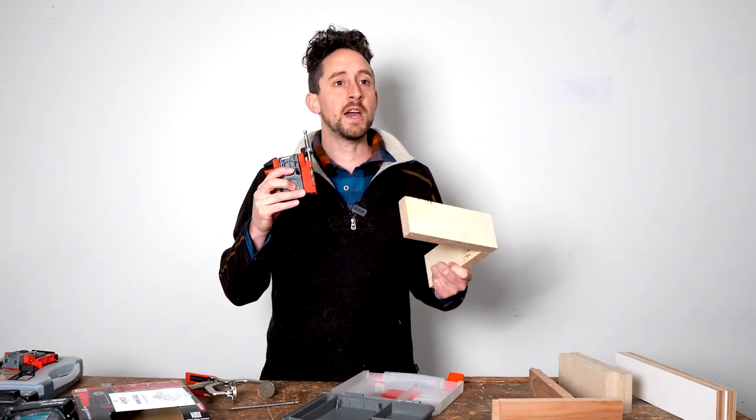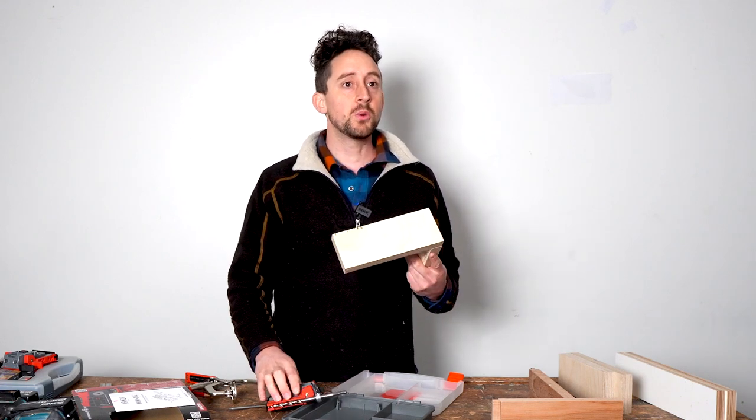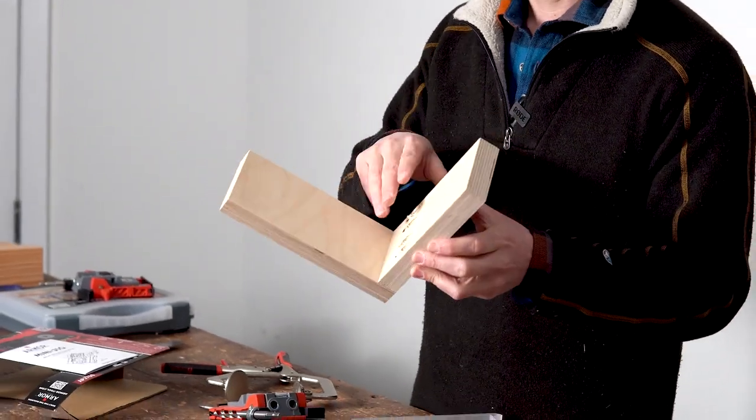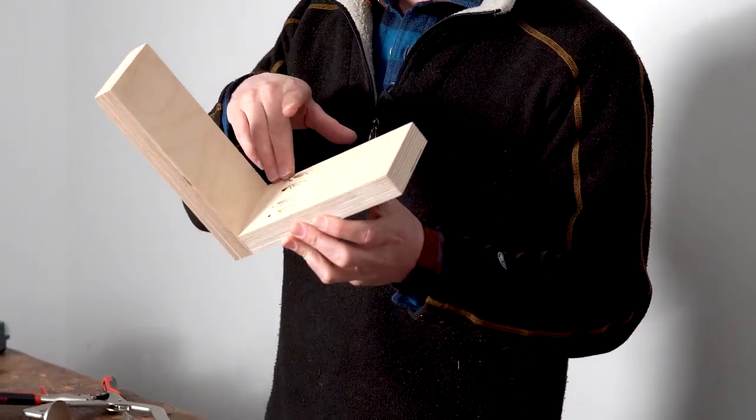In my fine furniture work, pocket holes don't see a lot of use, but they're definitely really handy for putting together cabinets in my workshop and jigs that I use for squaring up other work. The advantage of using a pocket hole over regular screws is that if you were just going to screw pieces together, you'd see the screws on the face — whereas by pocket holing it, the screws can be kept on the inside. The holes are designed to be put in a place where you don't see them.